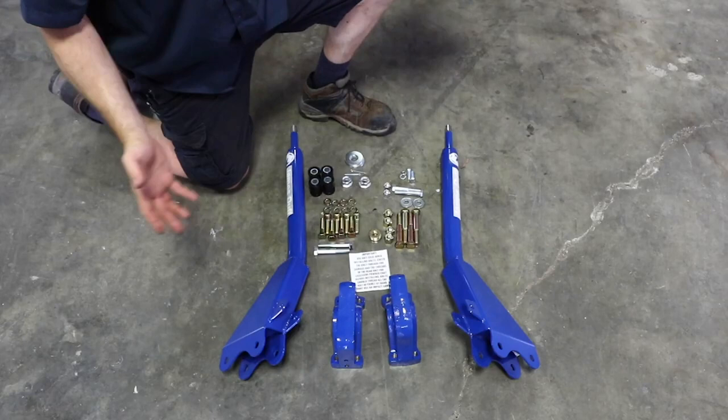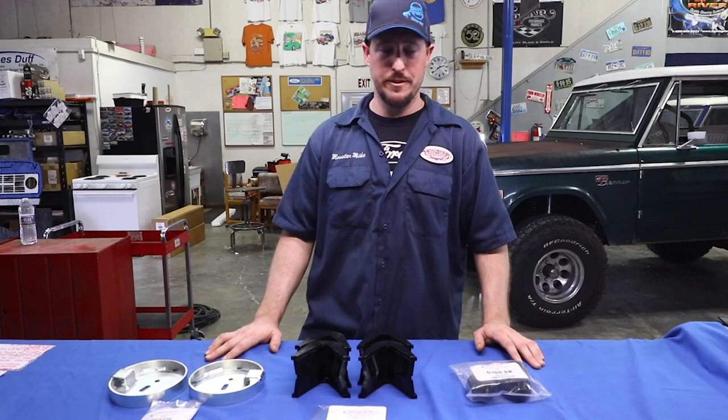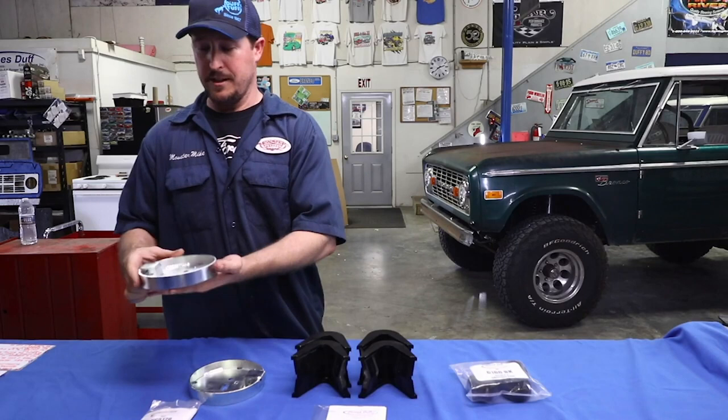Once you know you have all that and there's no damage, it's time to move on — let's get this thing installed. So I just got done unboxing the T-Rex arms and there were a couple add-ons that I think you should consider when you make your purchase. The first one is these lower coil spring retainers.